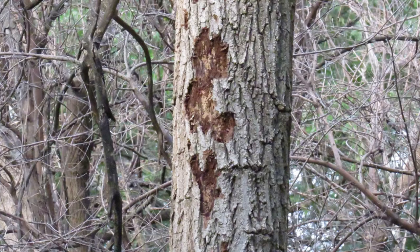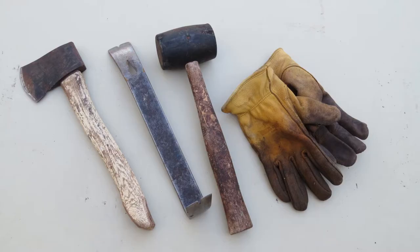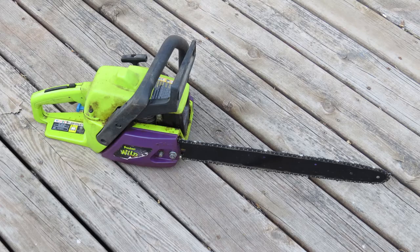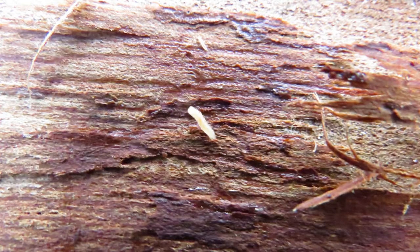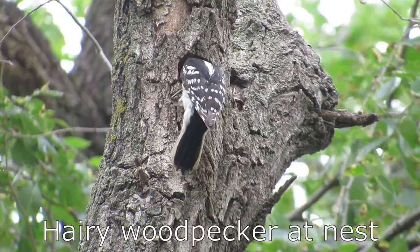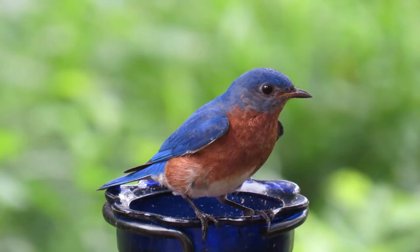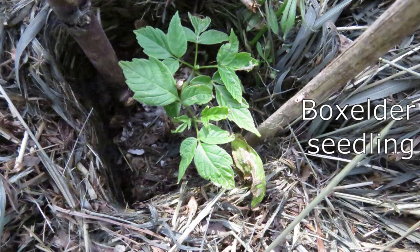Once dead, the tree will attract birds that will eat the insects feeding on the decaying tree. There are many benefits to girdling. The tools used are inexpensive and readily available. Usually no herbicide is needed. It is a quiet procedure because no power tools are required, and girdling is much less labor-intensive than cutting down a tree. Dead and dying trees attract certain insects which in turn feed many kinds of birds. Dead trees provide much-needed homes for many species of woodpeckers, as well as screech owls, great-crested flycatchers, and eastern bluebirds. Furthermore, the dead standing trees still provide some shade and wind protection for newly establishing trees.